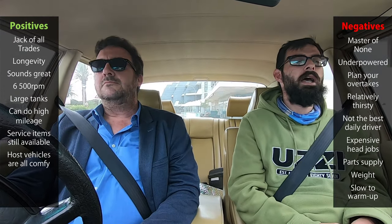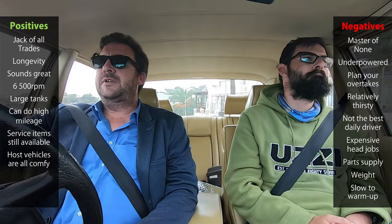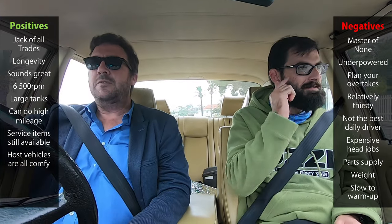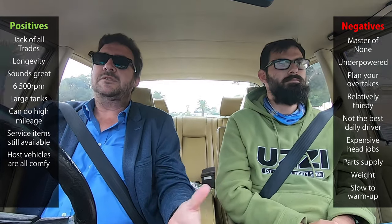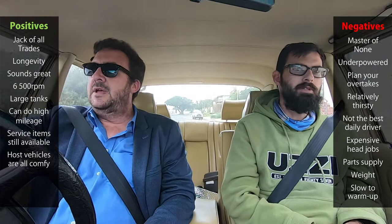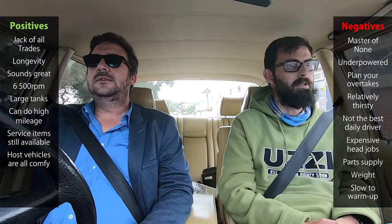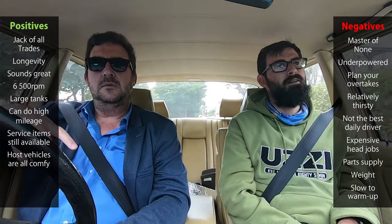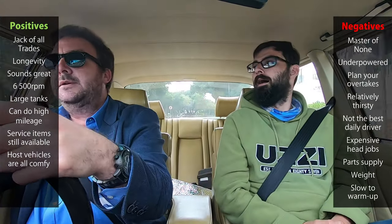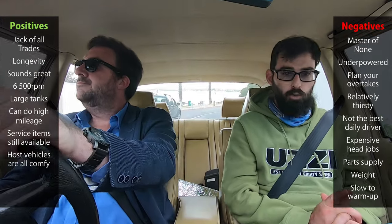Now, advantages. Everyone's going to hate me for this: it sounds better than a BMW straight six. I love a BMW straight six, but this sounds better - stock. A stock M110 engine, whether it's in a 123, 114, 116, 126, or 107 - I will die on this hill.